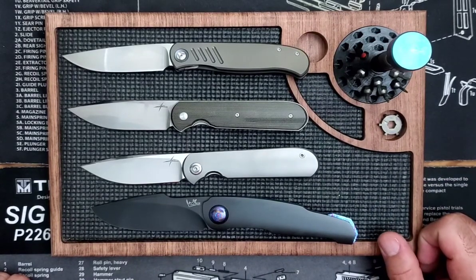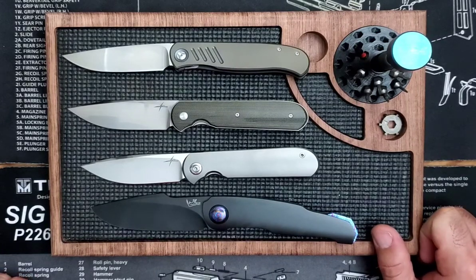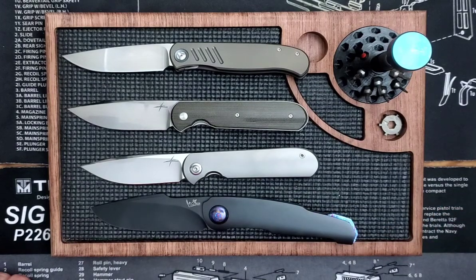I have a frame lock Accent incoming this week, so I'd like to see if I can front flip that. Before I got into front flipping I had Accents and I don't think I even tried because I was so bad at it. Now I'm a glutton for punishment — I've got a frame lock coming in so I'm going to struggle even more — but I'm very much looking forward to trying that knife out and we'll see how it goes.